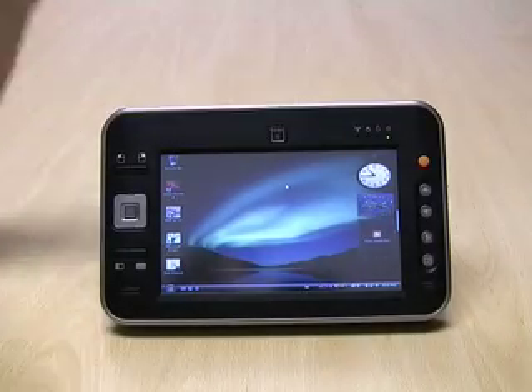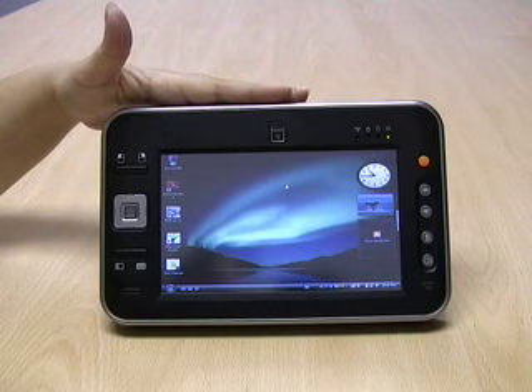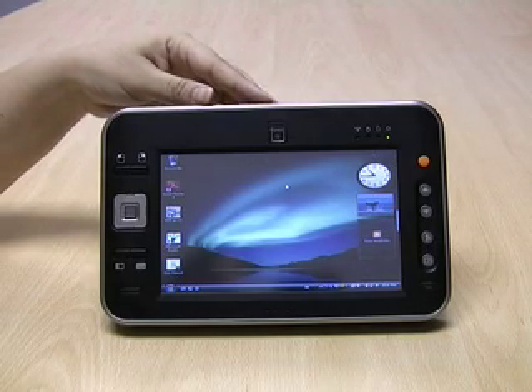This is a Ubiquio 711 Ultra Mobile PC with Windows Vista Home Premium. The specs are a VIA 1.2 GHz processor and 1 GB of RAM.